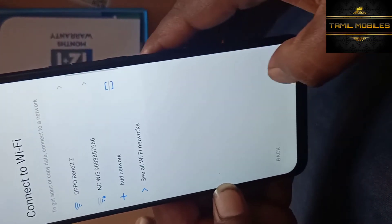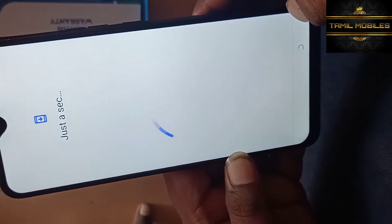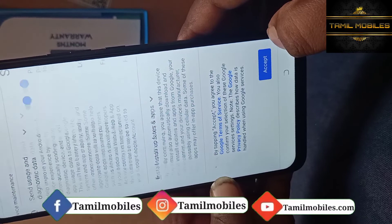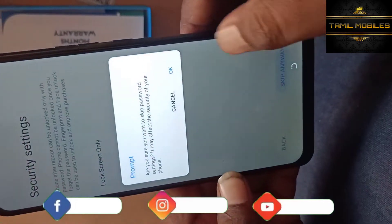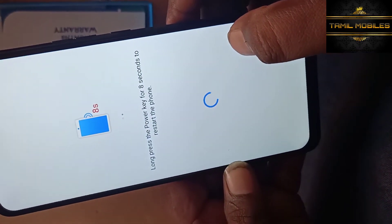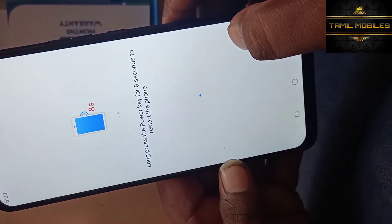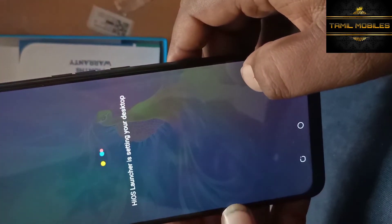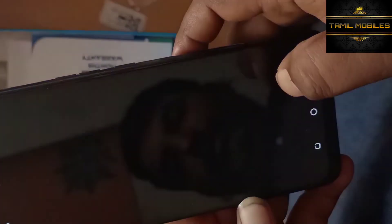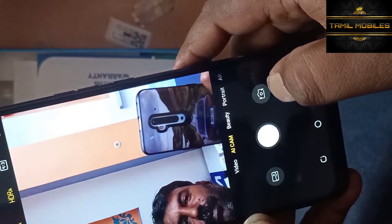Looking at the camera on the other side of the mobile, turning the mobile around — now pressing power on. Terms and conditions accepted. We will check the camera. This is the triple camera backlight setup: 13MP, 2MP, and 2MP — three cameras on the back. Look at the camera and see the clarity. Selfie camera looks super!